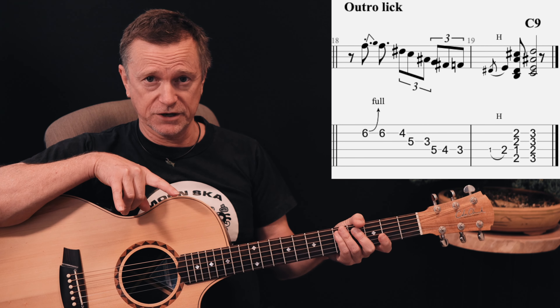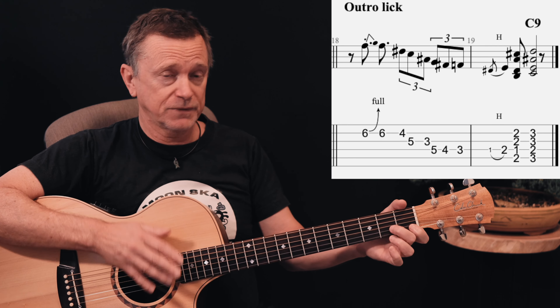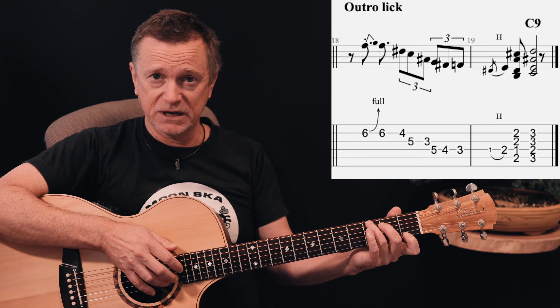One last thing I almost forgot to include was the ending riff that Eric Clapton does at the end of this song. You go through the chord progression and chorus out, but on the last time through, when you get to the D7, hold that for two bars instead of one. Do the same with the G7 — so it's D7 for two bars, G7 for two bars. Then the band stops and he plays this riff. It's called the outro riff and it's included in the last two bars on your chart.